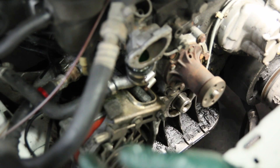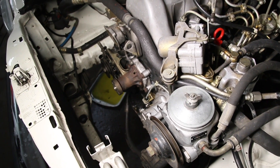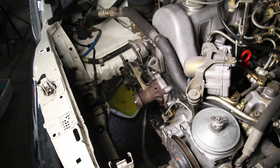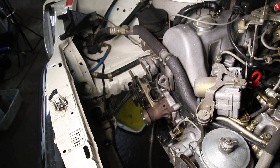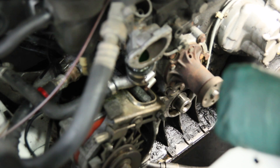Begin this job by removing the radiator, the shroud, and the fan — that's fairly straightforward. Make sure you drain all the coolant into a nice container. You're going to have to remove the pulleys and all the belts from the alternator, power steering, and AC. At that point the fun begins — it's going to require some special tools and a little more effort and care.